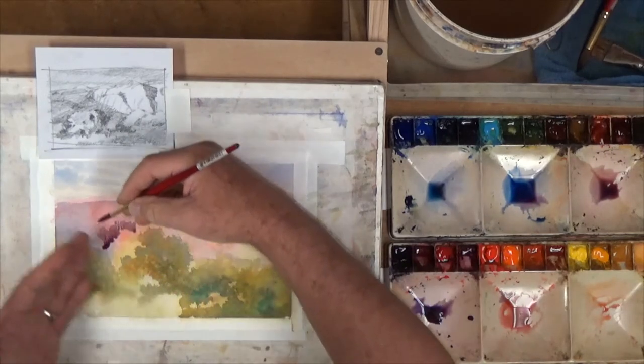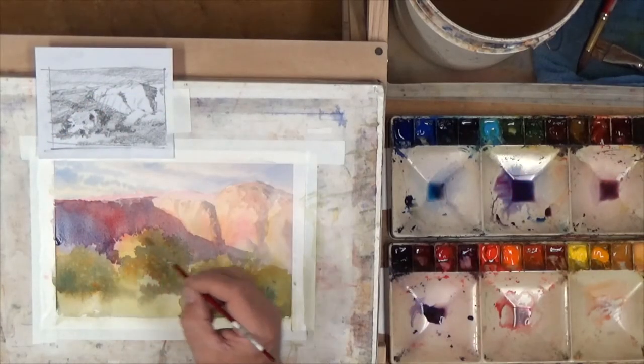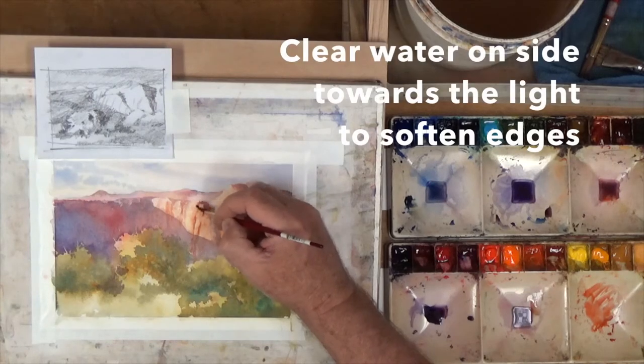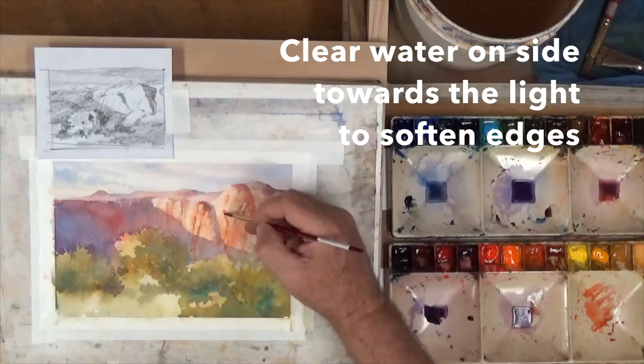And then I'm going to pull back away. I'm painting the darks but I'm watching the lights form right here to give me this edge. As I make each one of these, I'll soften these edges out here by putting clear water on the side towards the light.